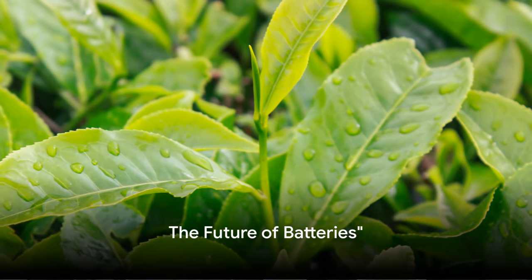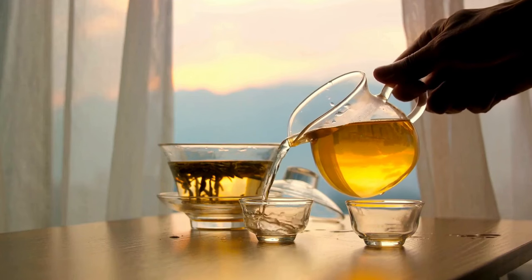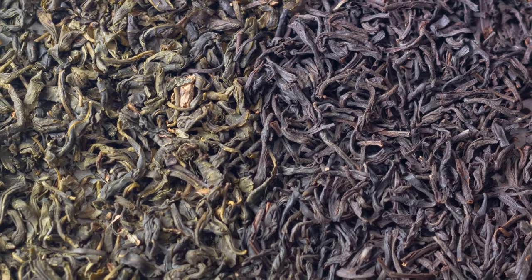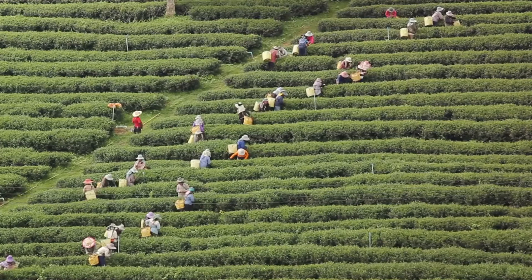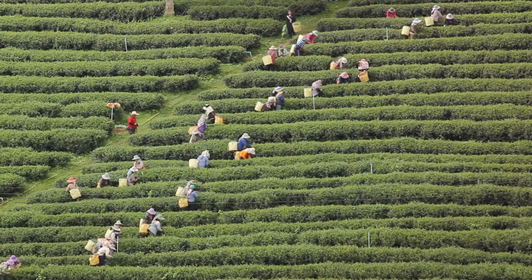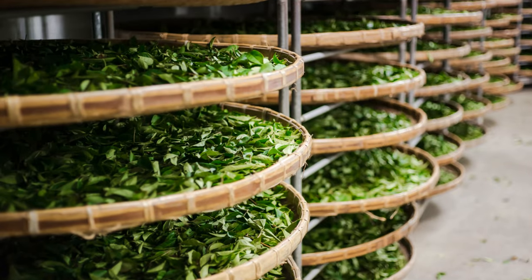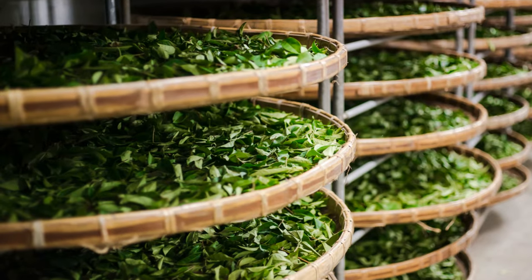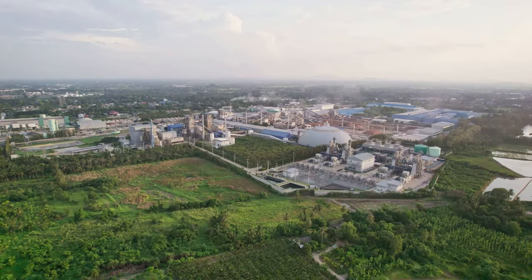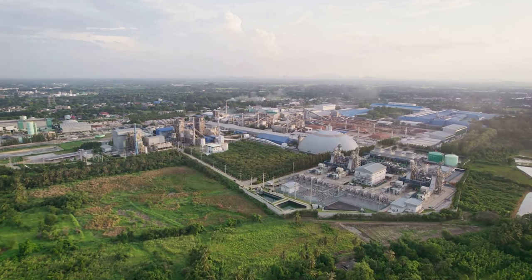The future looks bright and green, thanks to tea leaves. Our daily cup of brew has the potential to power up our lives in a way we never imagined. The use of tea leaf waste as a battery material is not just innovative, it's sustainable. Why? Well, let's consider China, the largest producer of tea leaves in the world. Every year, millions of tons of tea leaf stems are discarded as waste. Imagine if we could convert all that waste into energy storage units — we'd be turning a major source of waste into a valuable resource, reducing the carbon footprint of our energy sector.